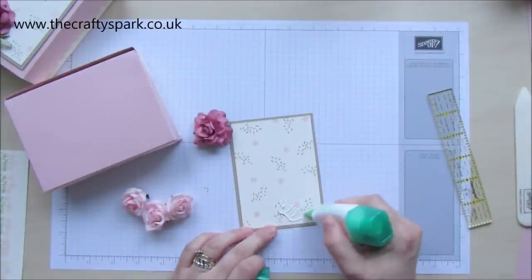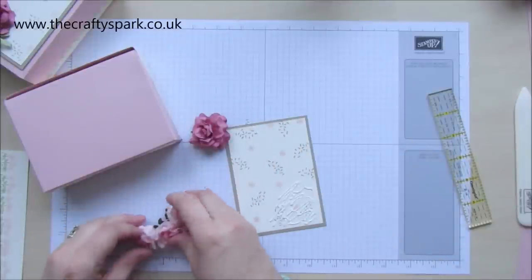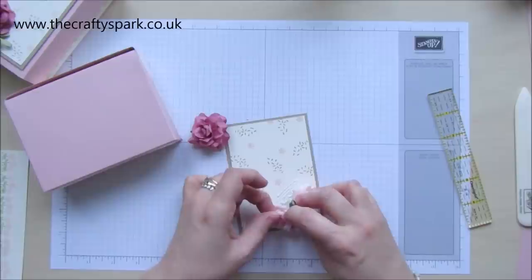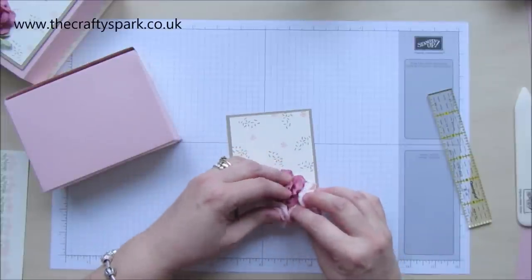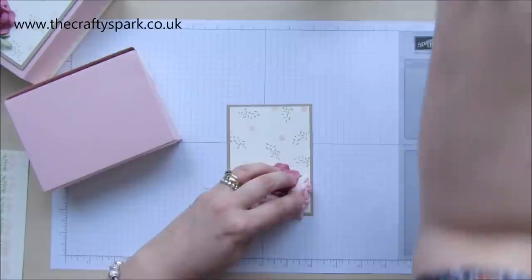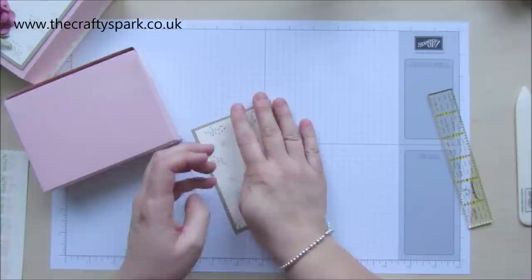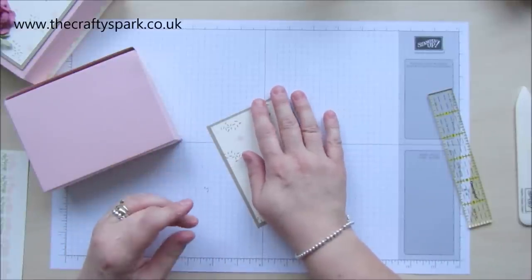Grab our glue — a nice big dollop of glue. Get them roughly how you want them and just plop them on. I'm not, as you've probably gathered, the most precise person when it comes to crafting. I believe that when you craft, you should enjoy it — I'm not worrying about exacts. I tend to just dollop things around a bit. Just wipe that bit of glue off from around the edge there. Pop that in there. If I just keep my hand over that just to keep it while it dries for a minute, because where they're foam flowers, it does take a little bit more to dry than the normal ones.